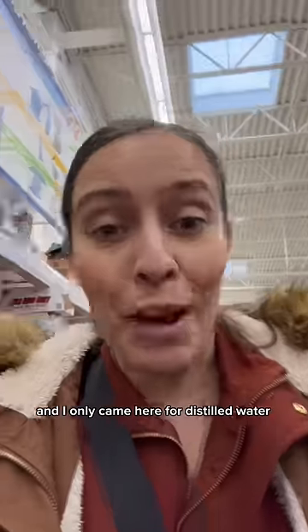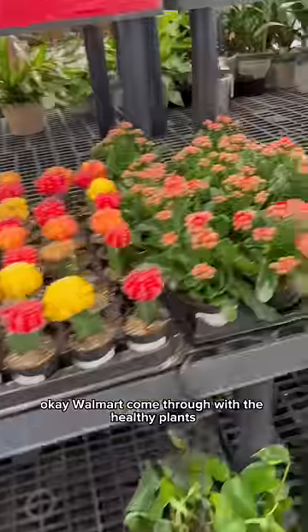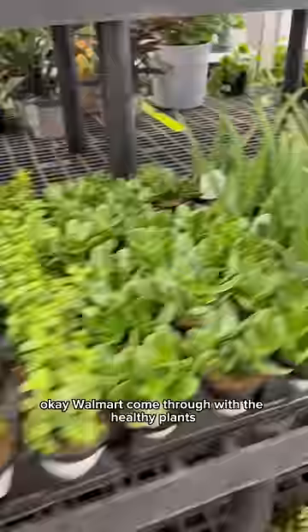I only came here for distilled water for my carnivorous plants, so I have to check out the plants. Okay Walmart, come through with the healthy plants. I forgot what I came here for — distilled water.